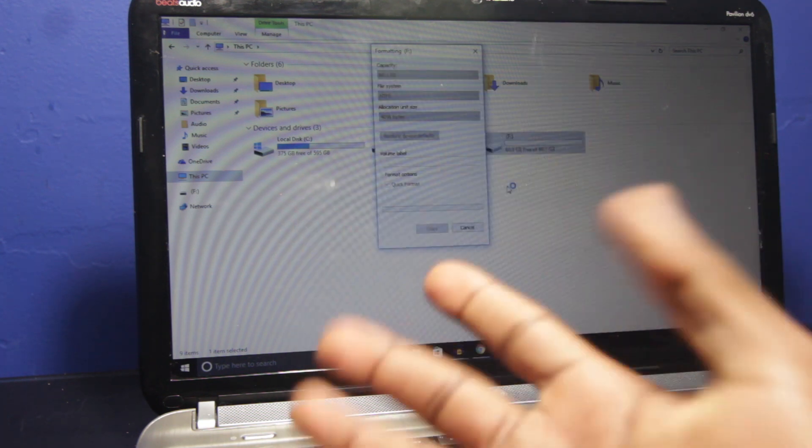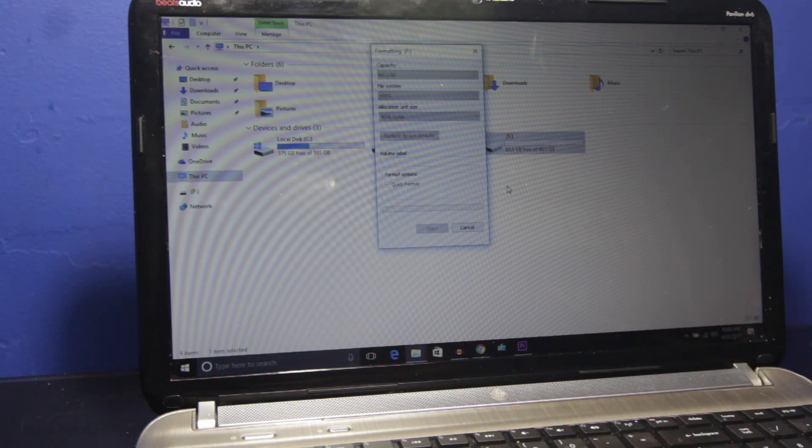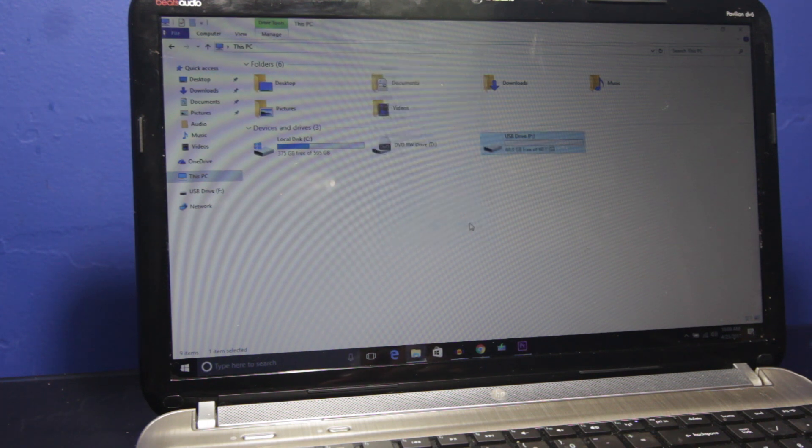This is taking a bit longer than I thought. I thought it was going to be a 5-10 minute process but it's taking longer than usual, especially since I have nothing on that flash drive — kind of weird. Alright, it says formatting complete. Hit OK and close.